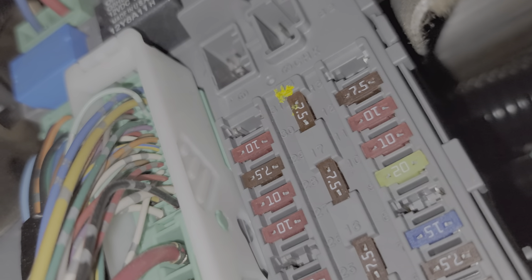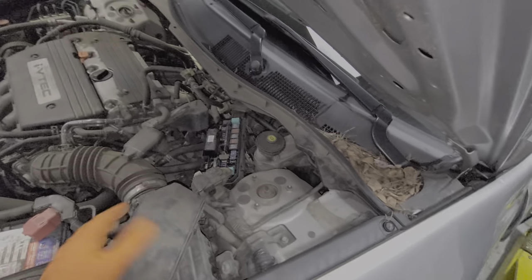Now we're going to move under the hood. There's another fuse there that also sends power to the head unit, but this fuse sends power to the head unit at all times. Over here on the driver's side, that's where we're going to find the fuse box cover.